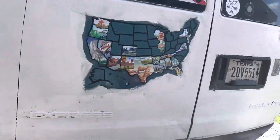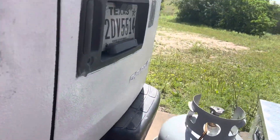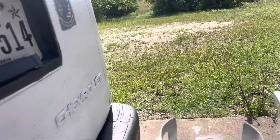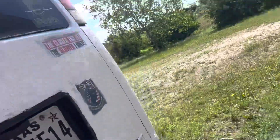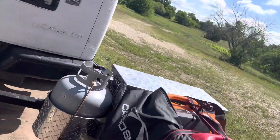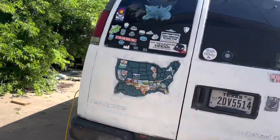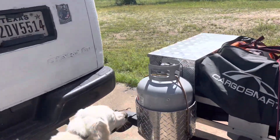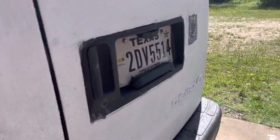We put a swivel on it, so this can swivel out. That way I can get to the back of the van when I need to. It's also got a place for a propane tank, which is really cool.